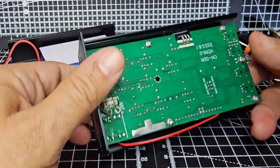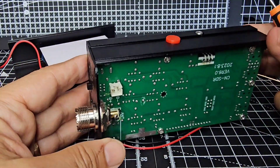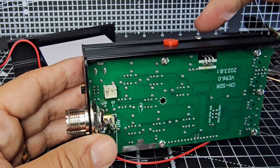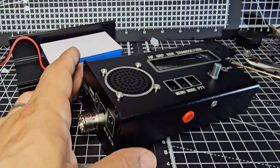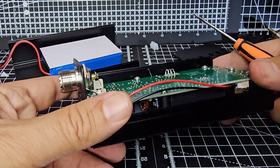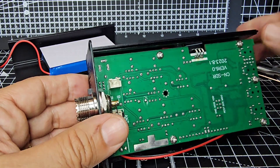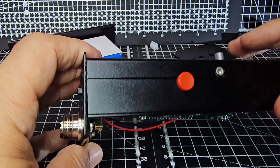It's starting to come loose. The only thing that's holding it now is probably the button, which just clips out, and that bolt there.